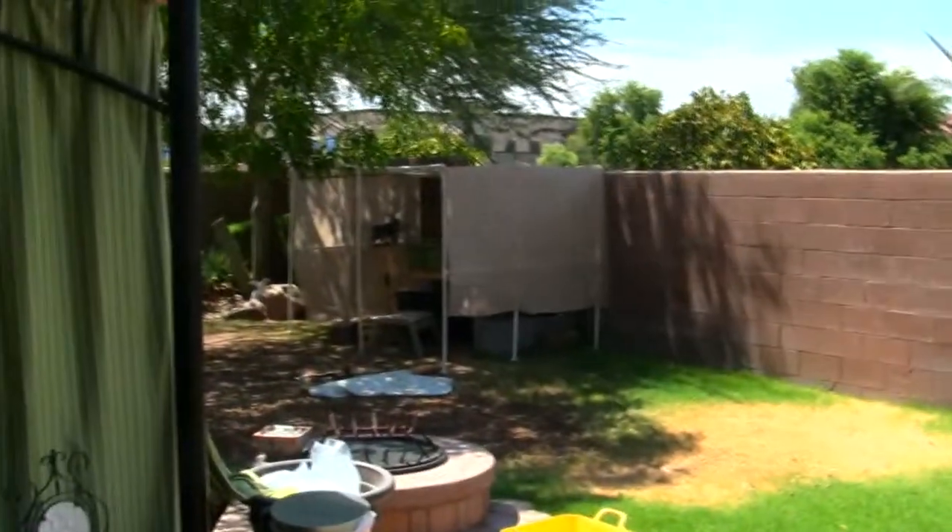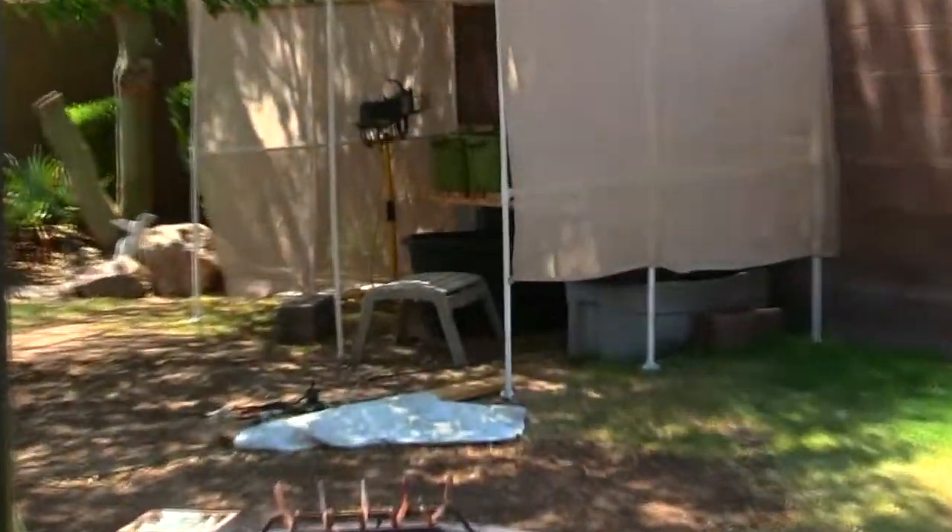Things are growing well at the Epstein household. We'll give you an update again next week to see how things are doing. Rock on.